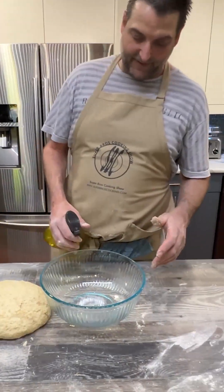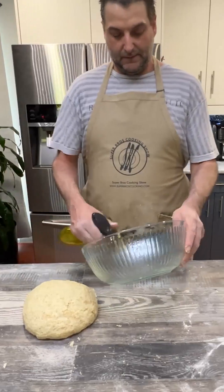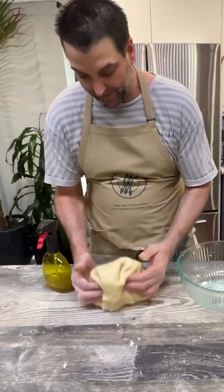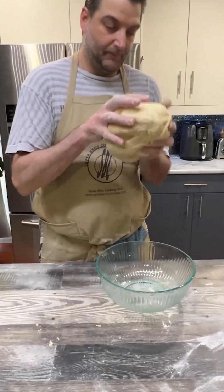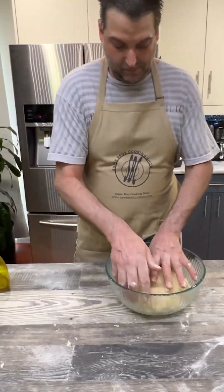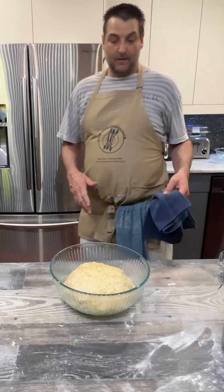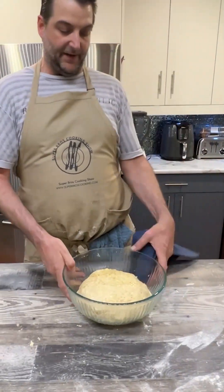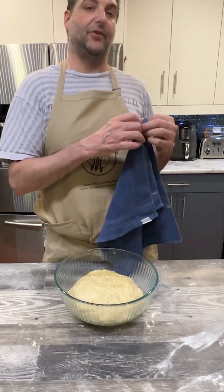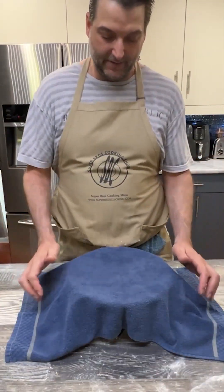We've got our bowl full and lightly greased. Pull it around — I'm going to take our dough, mix the top a little bit. Now we have our lightly greased dough ball. We're going to cover it up with a dish towel for one to two hours — it'll double in size. Now we are going to make our three different compotes: an apple compote, a pear compote, and a strawberry compote.